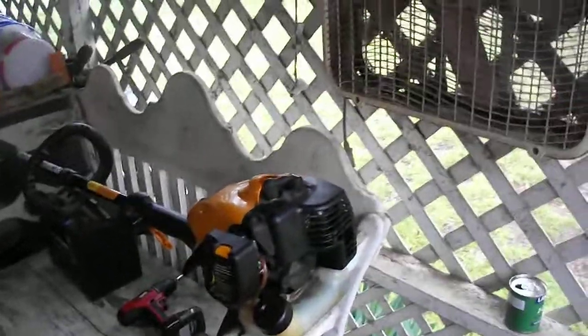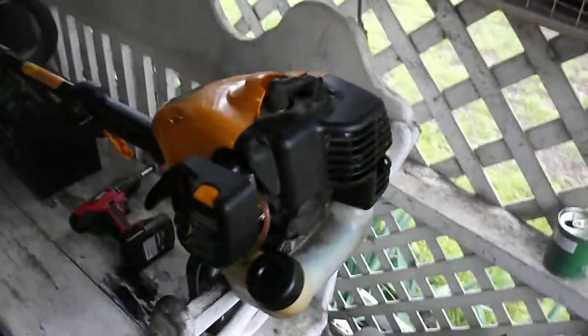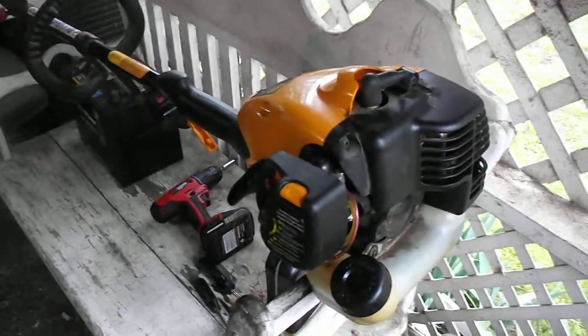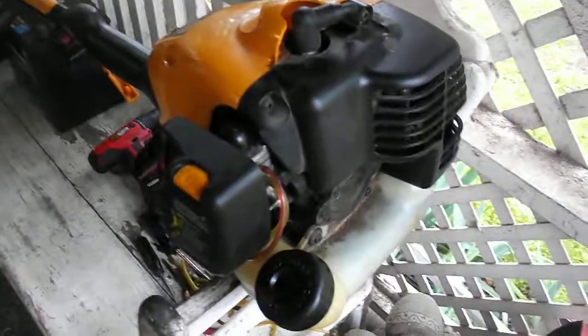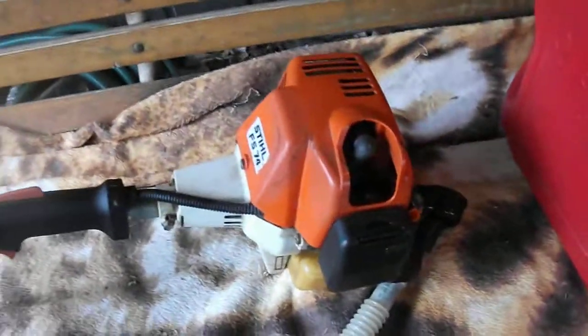Hello everyone again. This is Gary in Camp Toad, Texas. I made a video before this — I'm going to put them both up. These weed whackers I found in a dumpster. Me and my daughter were walking and I just looked over in there, reached in, and got them. Two of them — this one and that Stihl 25cc.